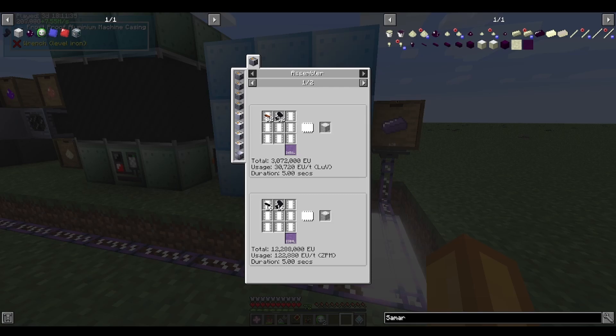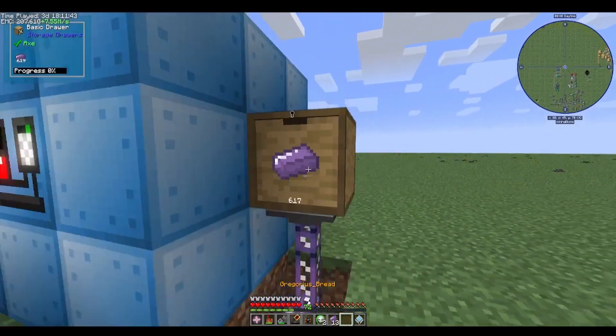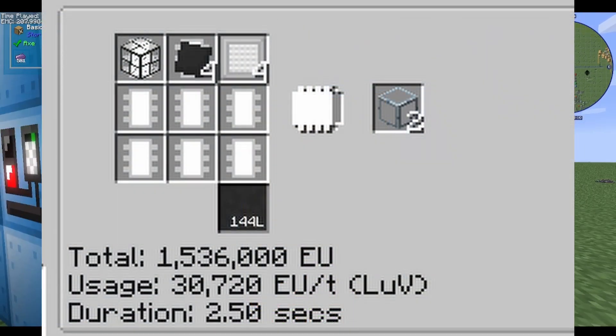To add insult to injury, the craft for fusion machine casing required these coils, meaning it would take literal hundreds of trinium. This was so sad. However, that one trinium line I made in the beginning had already produced a bunch of trinium — enough for a fusion reactor. I could also heavily cut down on the resource cost by utilizing fusion glass in certain parts of the reactor.